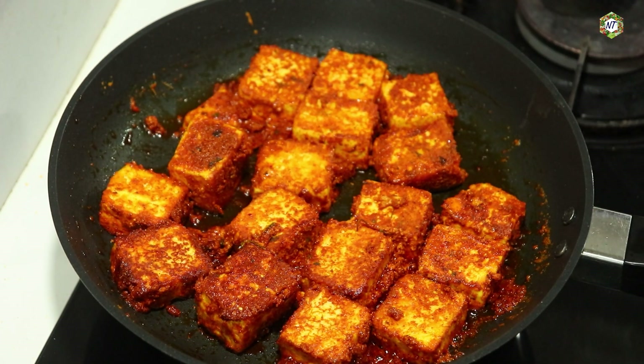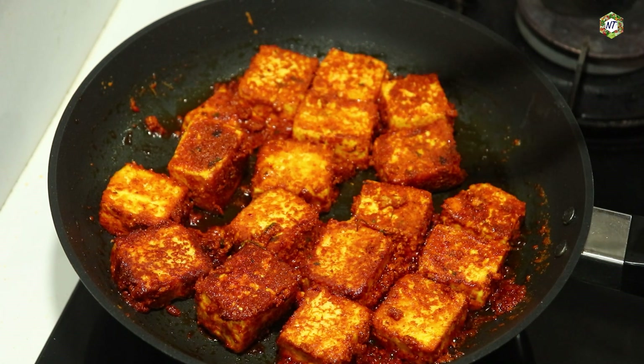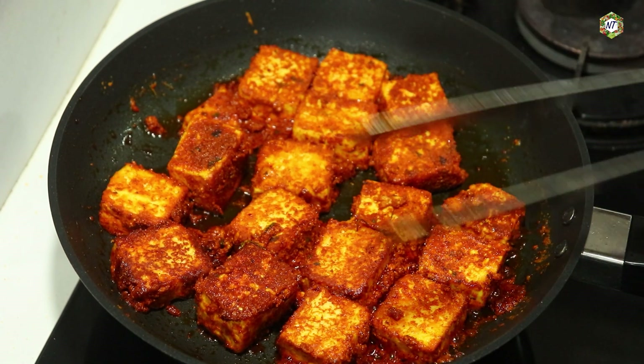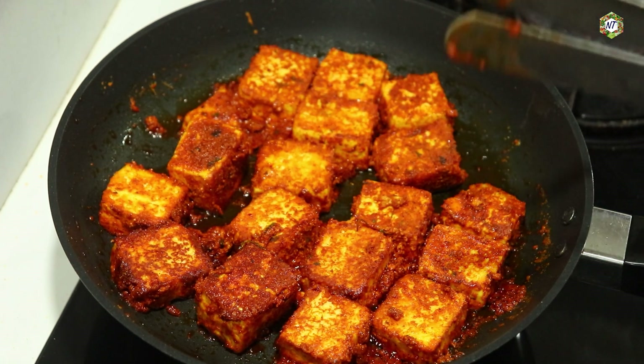We have our panneers ready. We will add garnish on top. You can add this masala to the vegetables. If you want to add some vegetables, you can. Let's serve this one on the plate.